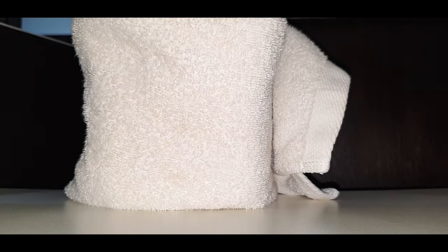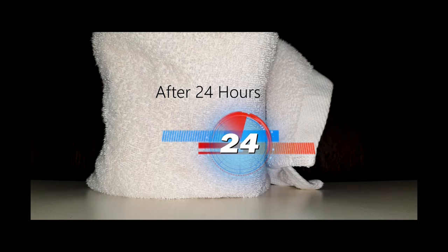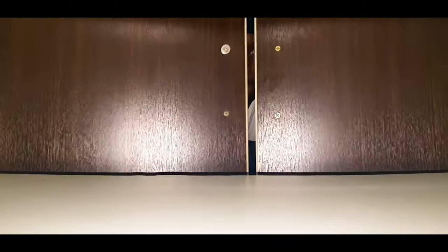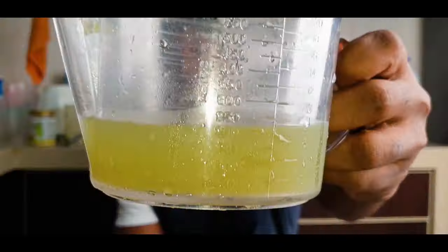I'll leave it there for 24 hours. After 24 hours, filter it nicely. Now this is our onion and garlic juice.